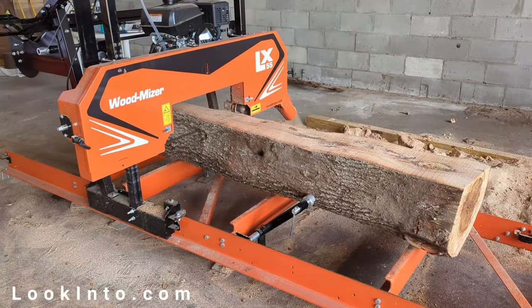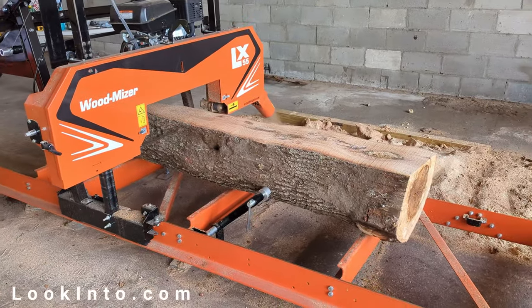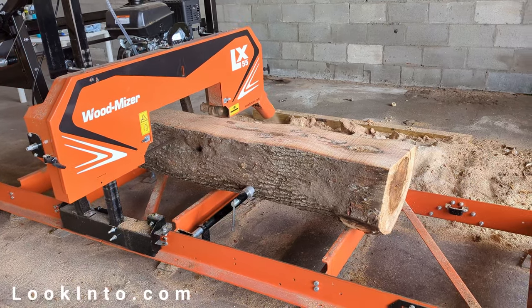We bought a Wood-Mizer LX55 sawmill to mill our own lumber. We've never done this before, but how hard could it be? Well, let's find out.